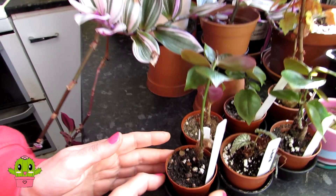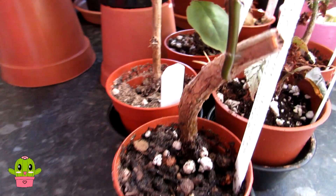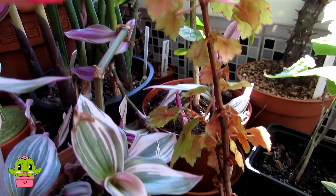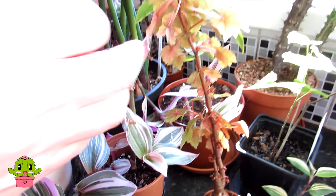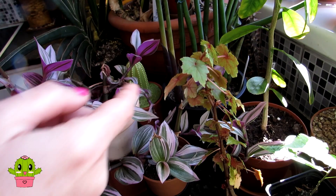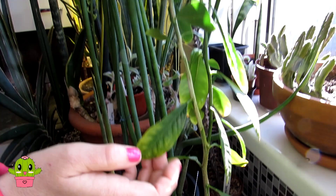Here we have some pereskias. Believe it or not, these are cacti — they have areoles and spines but are one of the very few leafy cacti, related to pereskiopsis. This one is a gorgeous cordate-form begonia — beautiful. A lovely miniature-leaved variety grown from seed by my wonderful friend Galena in Kildare, Ireland. Then here we have another little variegated tradescantia.